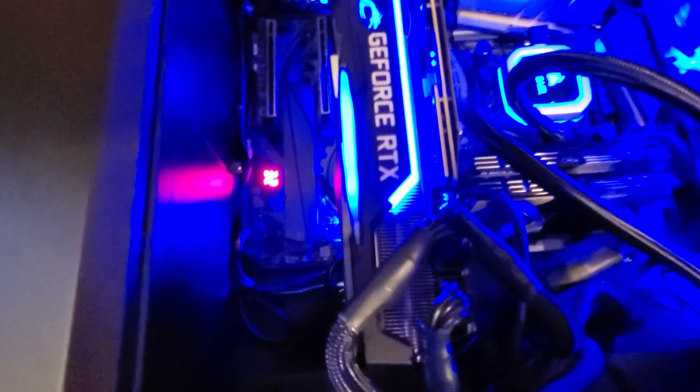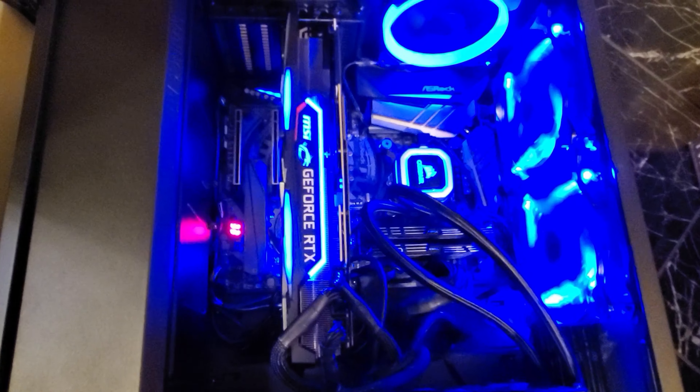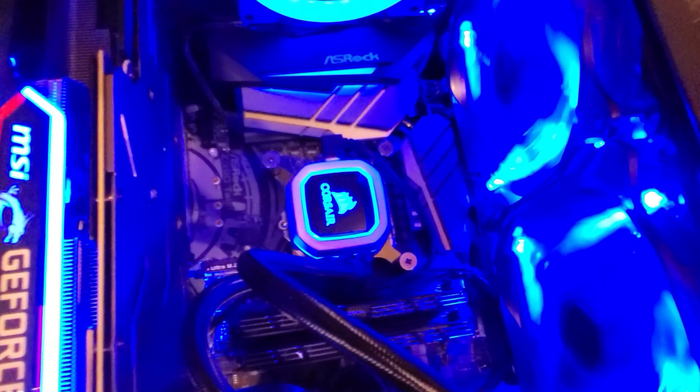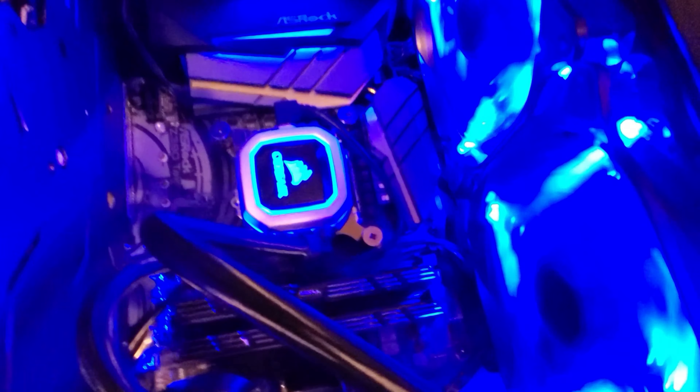This is basically the same version — MSI Gaming X Trio 2080 Ti. I think it's essentially the same color, it may be a little bit longer. The main difference is there are also three PCI Express connectors, and of course 11 gigabytes of GDDR6 RAM. It's all the same otherwise — i9-9900KS CPU water cooled by the Corsair H115i Pro.